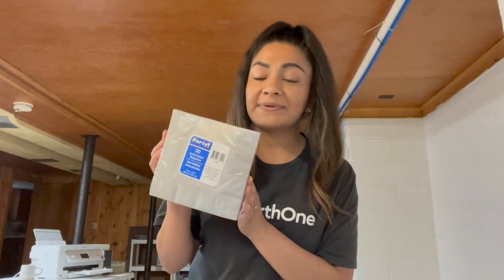Hey guys, welcome back to another Dollar Tree sublimation video. Thank you guys for coming over to watch this video. As you guys obviously read in the title, today I'm going to be sublimating on these Dollar Tree napkins.